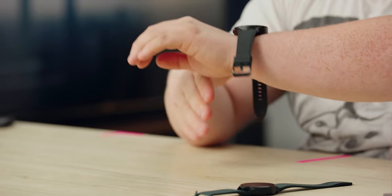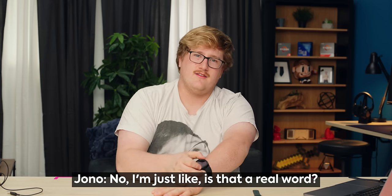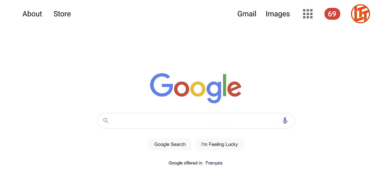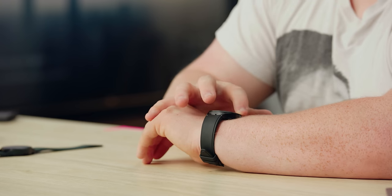I've never really been a fan of the Classic-style watches because they're a little kludgier. But this rotating wheel is so nice.